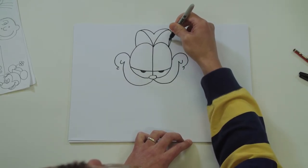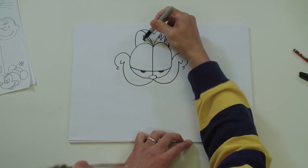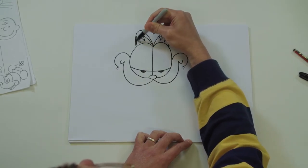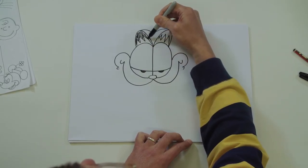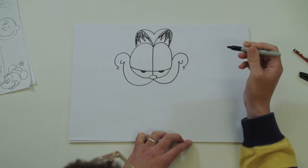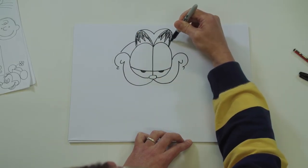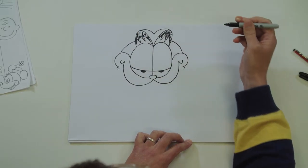Inside his ears you can have some shading - some little triangles, colour those in. Just do that quickly for you. Then join his ear to his cheek with a little curve there, same on the other side, here we go.